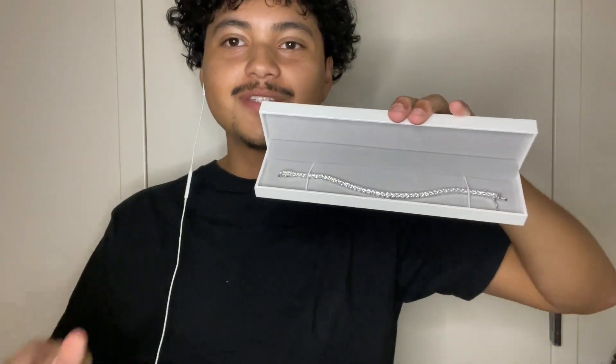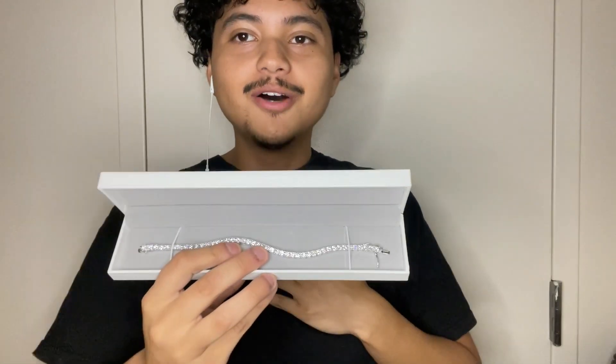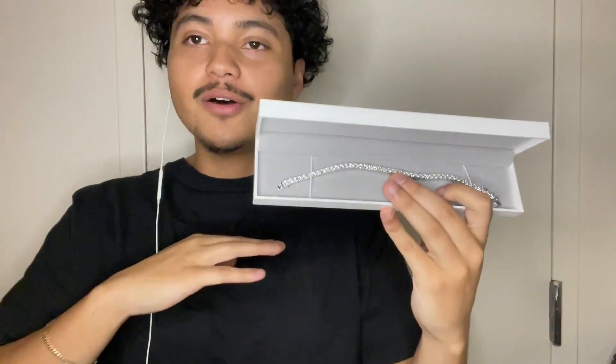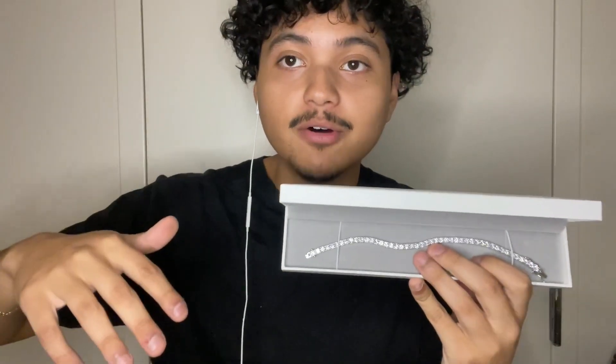Welcome back to another video. Today we're going to be reviewing a four millimeter moissanite tennis chain from my own company, Israel's Jewelry. I'm excited to showcase this to y'all — I'll be giving you the basic details and all of that. I just launched these recently and the link will be down below.